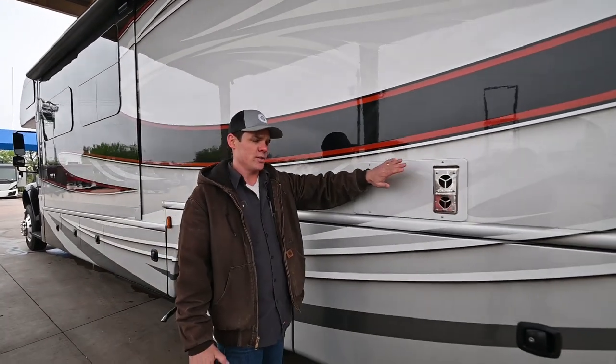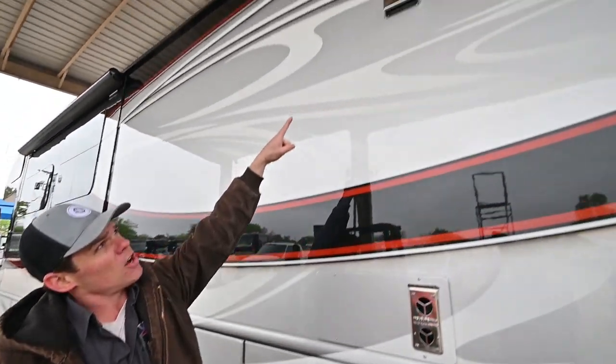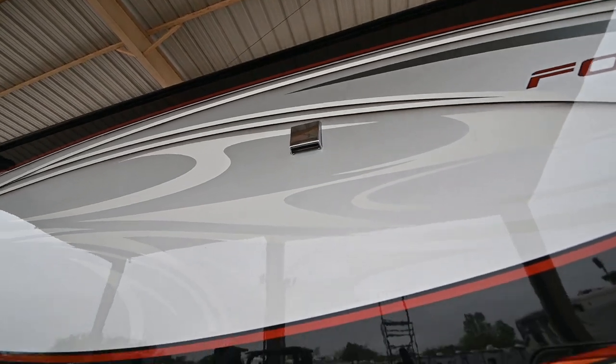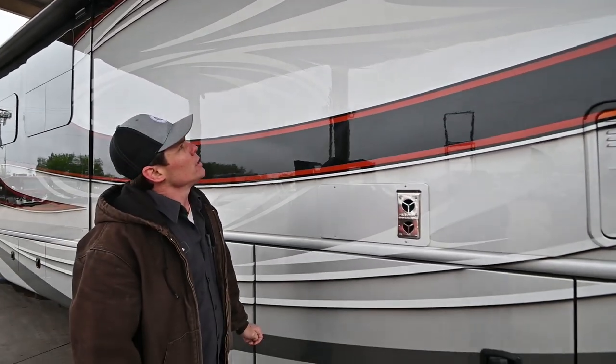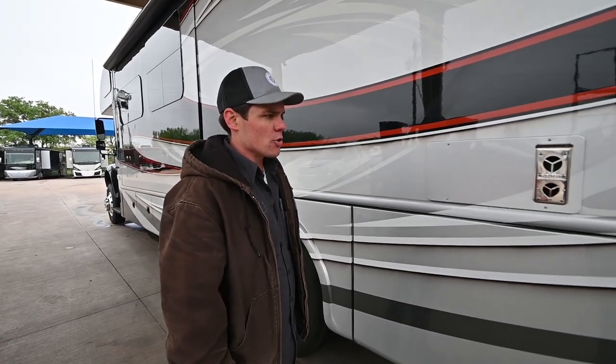You've got two furnaces on this coach. This is going to be your rear furnace — we'll see the front furnace once we get over to the passenger side. We did install a stacked washer and dryer for you, and that is the exhaust for the dryer unit. Once we get inside the coach, we'll go over some of the controls and the location of the washer and dryer.